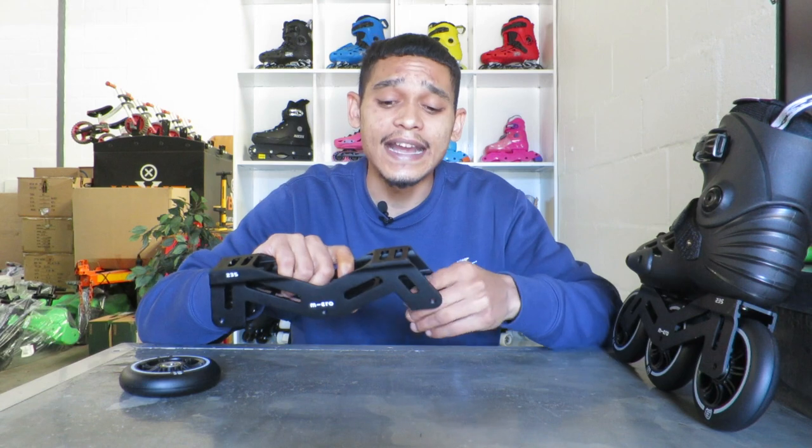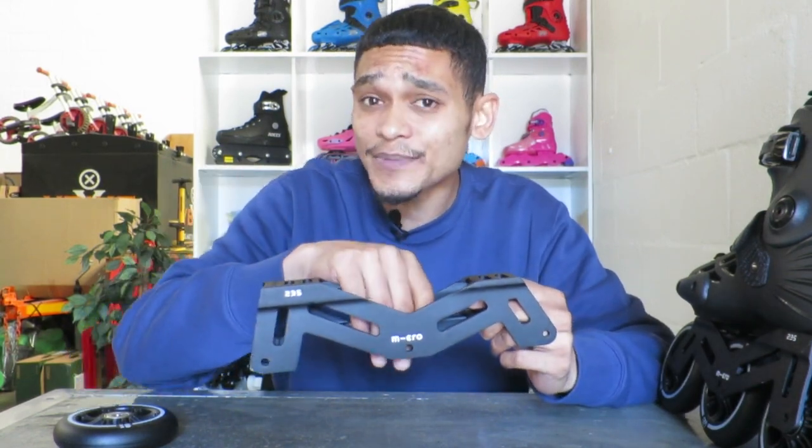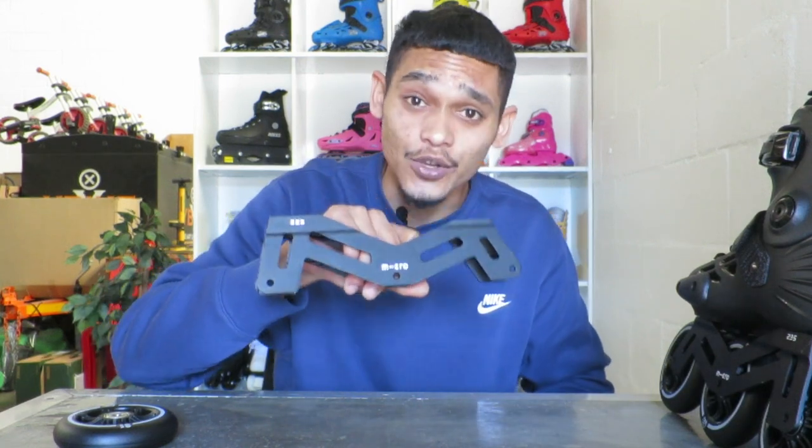For the price point of R3,299, you obviously can't expect all the bells and whistles and high-end equipment, but this does get the job done. For R3,299, the Micro MT3s is a good price point and a very, very good skate. The MT3 is an upgraded version of the Micro MT Plus with some changes — good and also not so good in some aspects — but it gets the job done at a low price with good equipment.